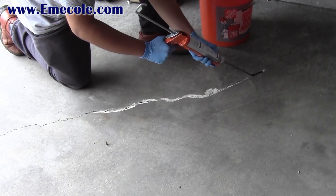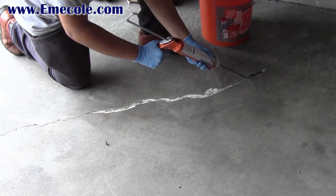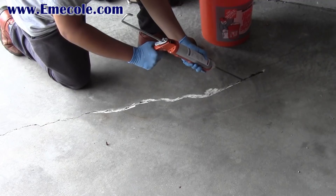Begin priming the crack with 555 material. You don't need to fill the crack at this point — simply wet the crack.